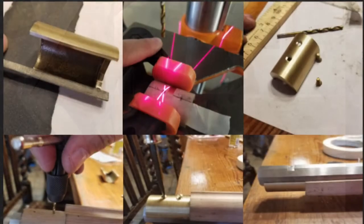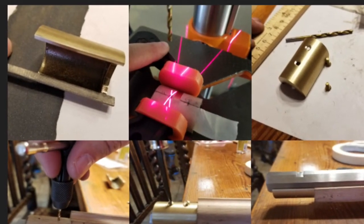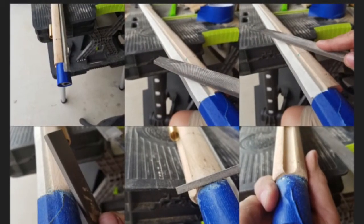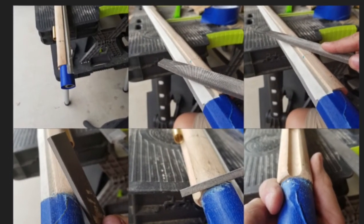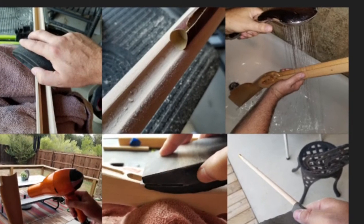In week seven, I installed the nose cap, shaped the front of the stock, progressively sanded the stock and ramrod all the way up to 220 grit, and removed the dents.